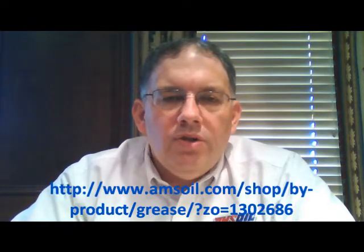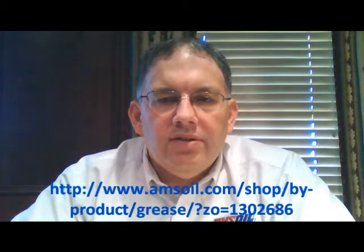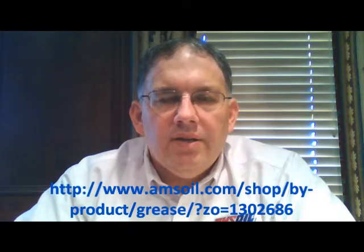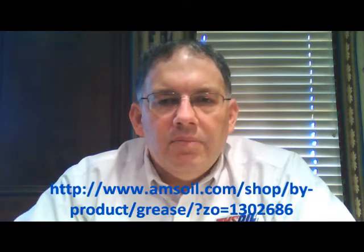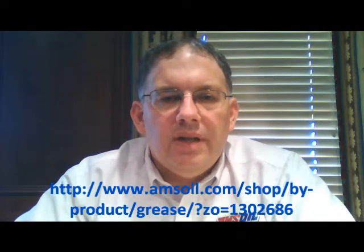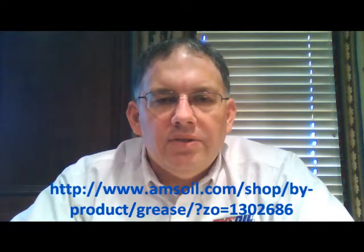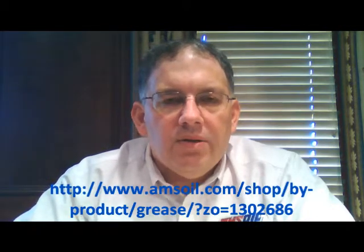So when you are thinking about what kind of grease you're going to put into your truck fleets, it's easy to just go down to the auto parts store and pick up whatever is on sale. But that may be a very costly mistake, because a cheap grease is going to fail you on multiple levels. First off, it's not going to do its job, which is to lubricate those components and prevent metal to metal contact.